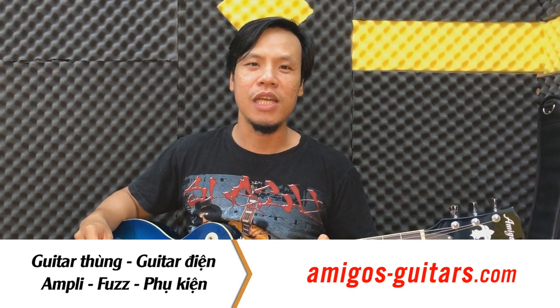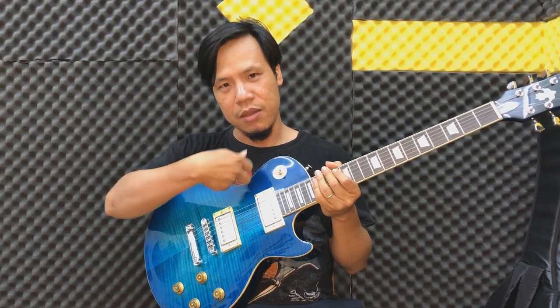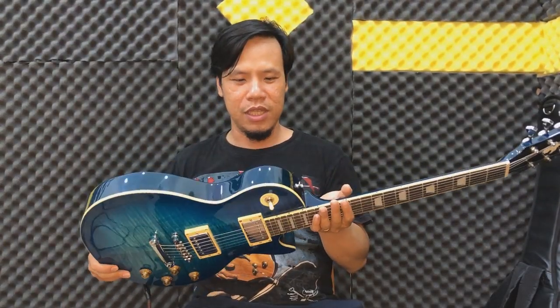Hãy ủng hộ kênh Guitar for Freedom để có nhiều bài học hữu ích hơn. Cái đàn mình đang sử dụng là thương hiệu Amigo, dòng Les Paul Chambered Body, bên trong nó khoét bên trong. Có tới 4-5 màu, các bạn có thể xem chi tiết sản phẩm ngay link đầu tiên trong comment hoặc trong phần mô tả của video này. Mình có thể sở hữu một cây đàn chất lượng cho việc luyện tập. Xin chào và hẹn gặp lại trong những clip tiếp theo. Bye bye.